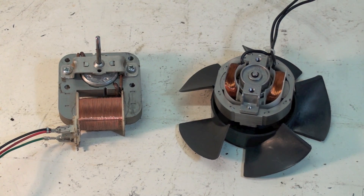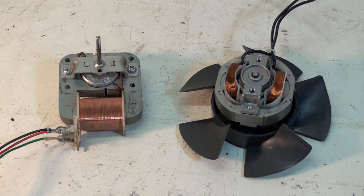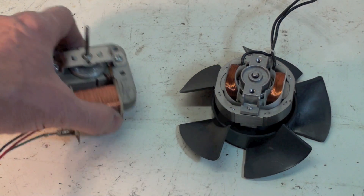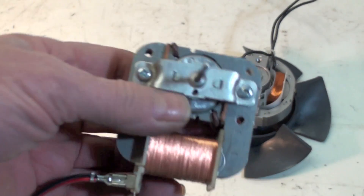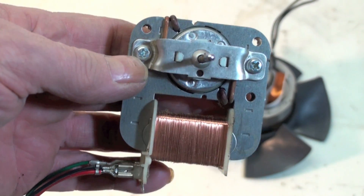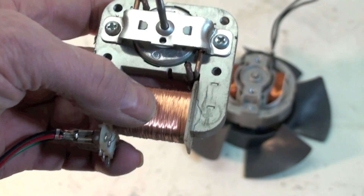This one is on the shaded pole motor. Shaded pole motors are the simplest of the electric motors out there. Very little to go wrong with them, usually very small fractional horsepower things. This one's very small. There's not much to them.